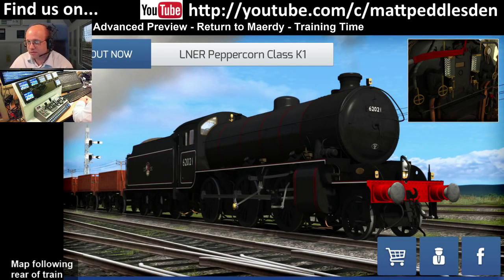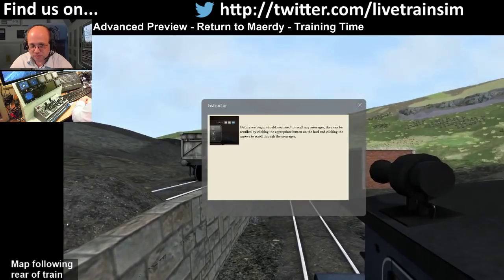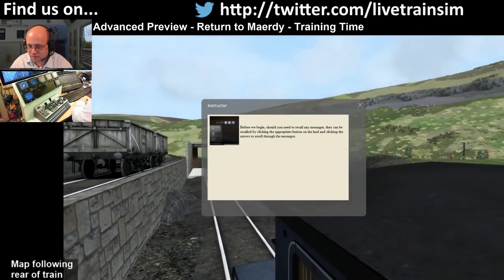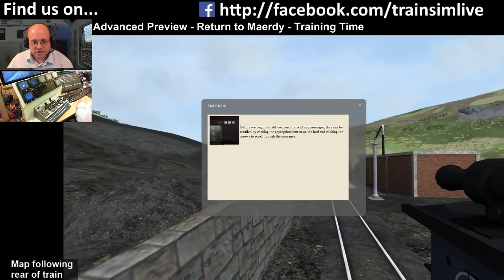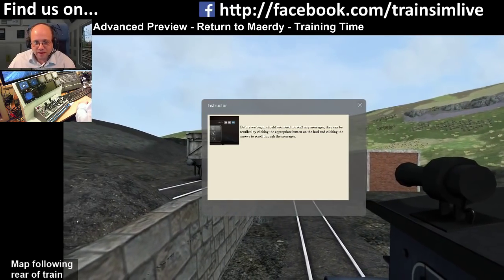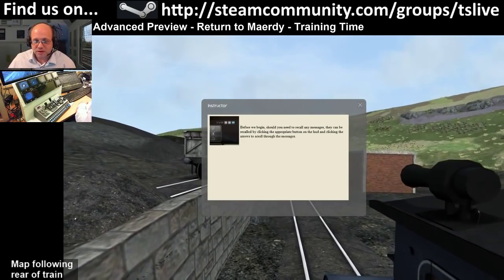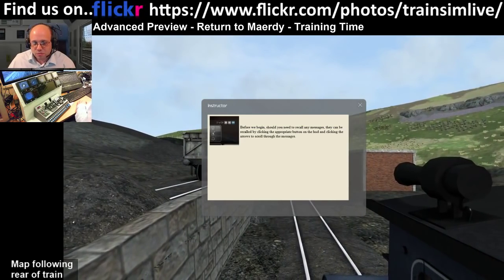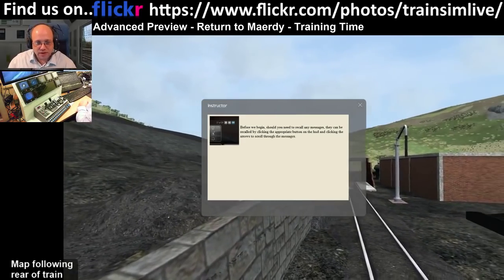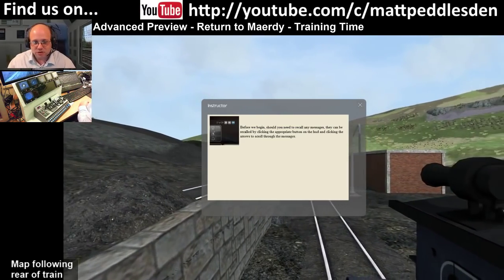Welcome, folks. Tonight we are looking at Return to Mardy, which is new and coming soon from Mesh Tools. There was going to be an advanced preview on the Dovetail channel but that wasn't possible, so everyone thought it'd be good to just get it shown. I'll talk about what's in the pack and why it's different to the Mardy Branch route, which is done by the same people.